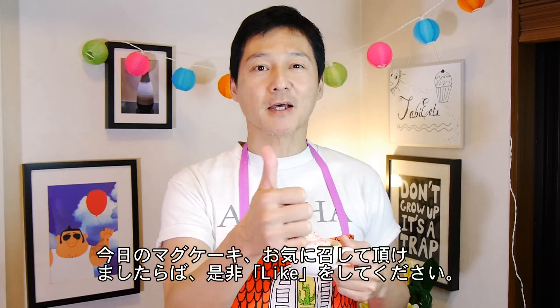So guys, I hope you enjoyed today's mug cake. If you did, give this video a thumbs up and let me know what you thought in the comments down below. Also if you like, wish Nancy a happy birthday. As always, send in your requests, and if you haven't already done so, subscribe to our channel for more videos. Until next time, take care guys, and if you're celebrating a birthday, happy birthday. Bye bye!